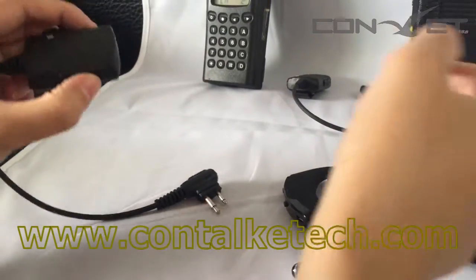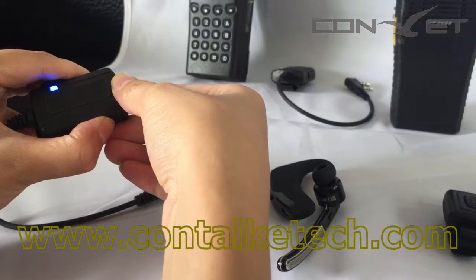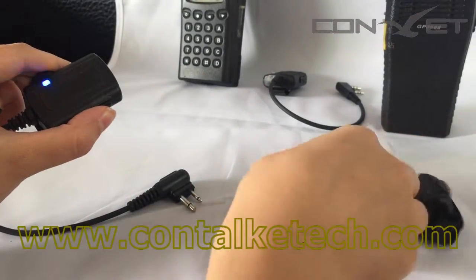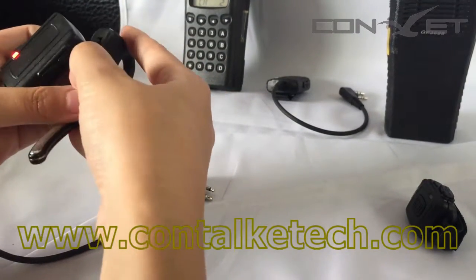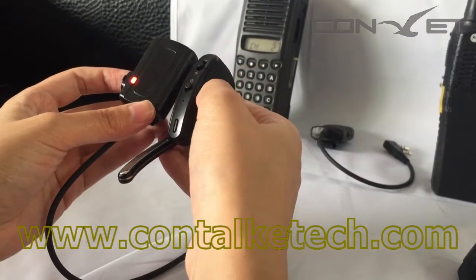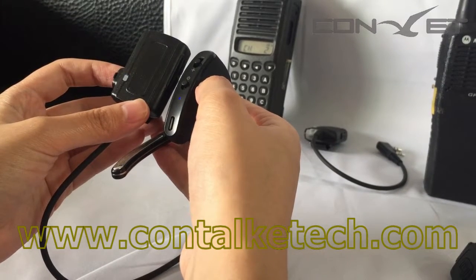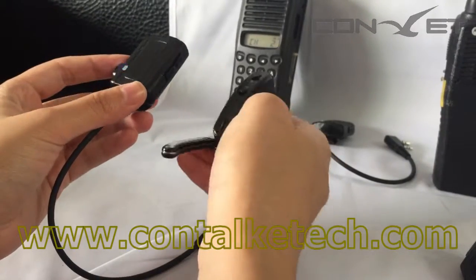Press the power button of the adapter and hold it until the red light and the blue light flash alternately. At this time, turn on the earpiece. Observe the LED indicator. As you see, all the LED lights turn to blue now. It means the adapter and earpiece have been paired.